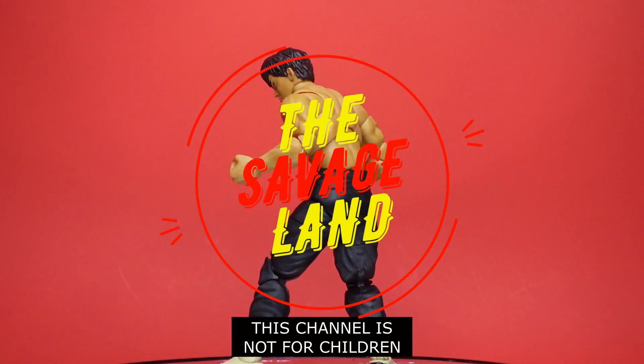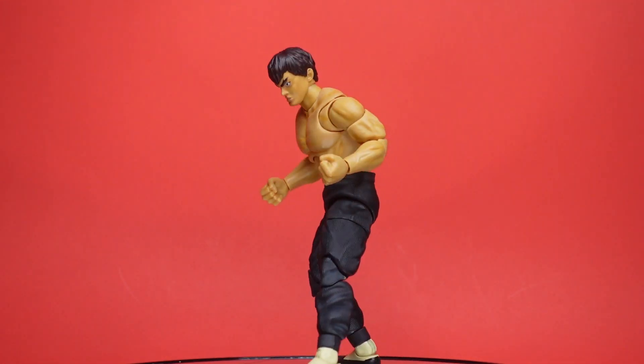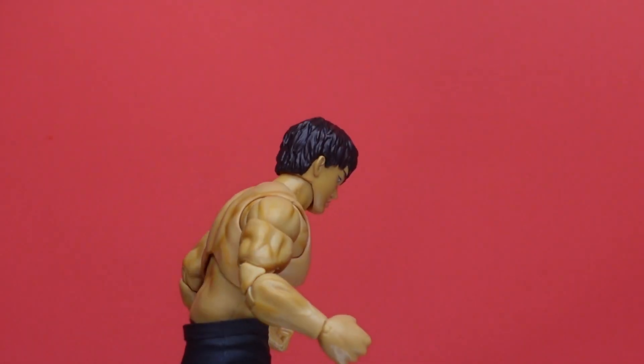What's up everybody! Welcome to another episode of the Savage Land and Pallet Picks. Today on Pallet Picks we got Jada Toys Fei Long. I picked this figure up on my 40th birthday at a toy hunt in Myrtle Beach — found this guy at Target. Let's get right into him.